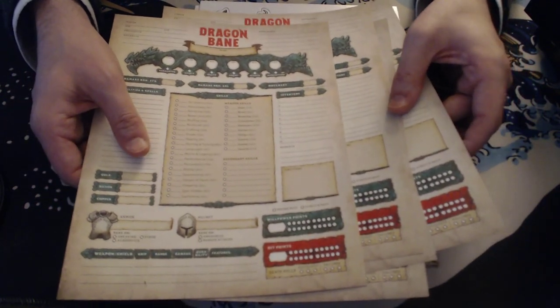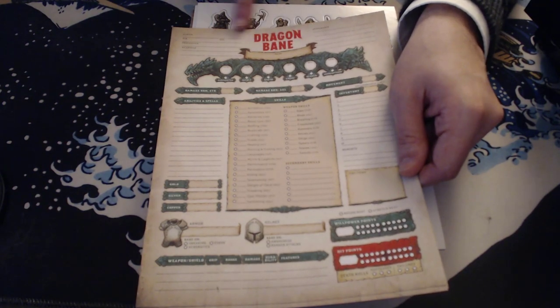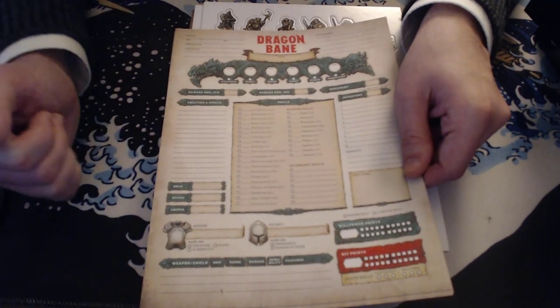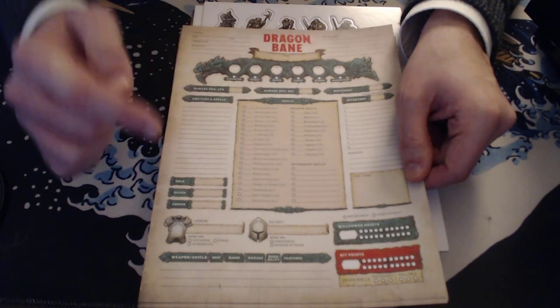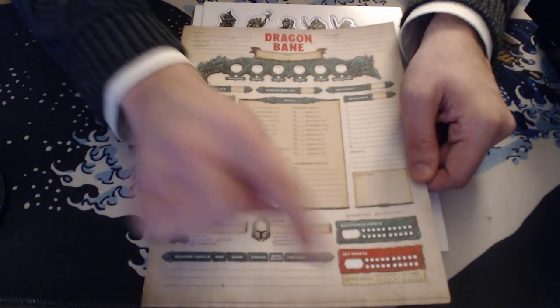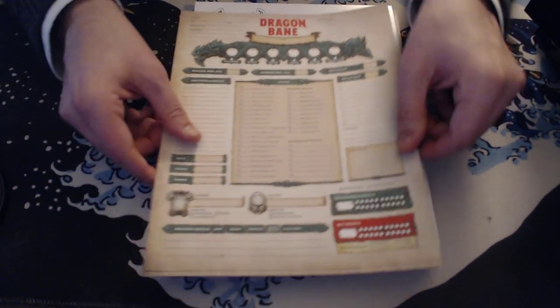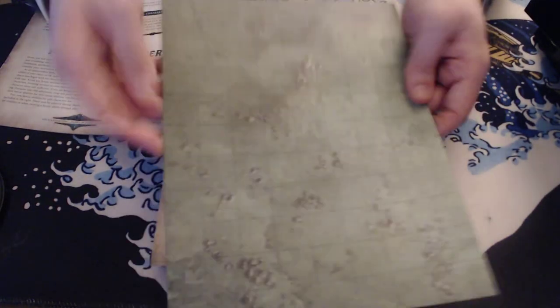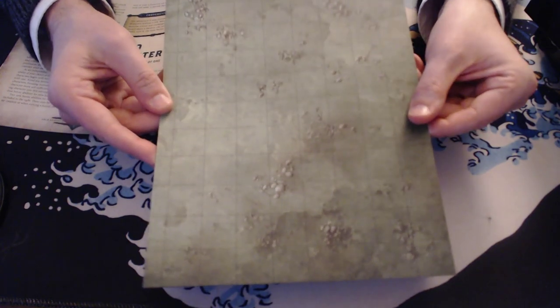You get ten blank character sheets — five double-sided sheets. The character sheet is really cool: all your skills are broken down on one side, plus name, appearance, kin, profession, weakness, age, your six stats with condition checkboxes, damage and agility strength bonuses, movement, inventory limits, encumbrance, abilities and spells, gold/silver/copper, armor, weapons, willpower, hit points, and a memento slot. You also get a brief double-sided battle map — wilderness on one side and dungeon on the other. You don't have to go elsewhere if you want to play on a grid.